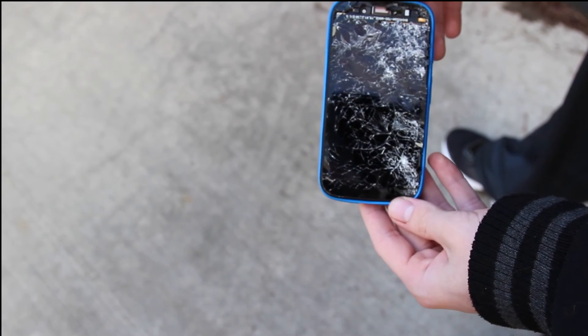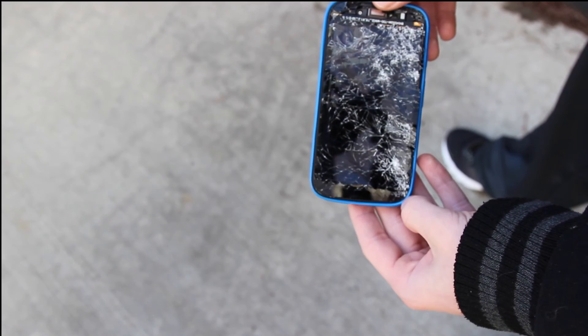We're not going to do a drop test without the case because we're saving the other phone for a water test. Thank you guys so much for watching — if you enjoyed this video please leave a like, but most importantly guys, have a great day.